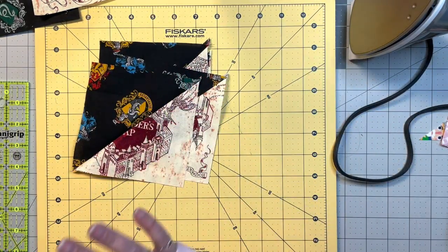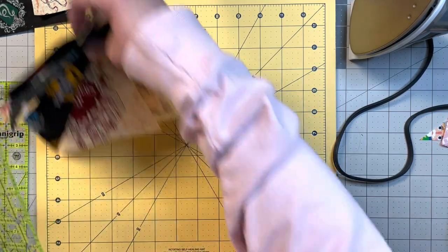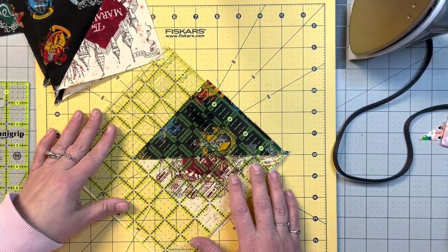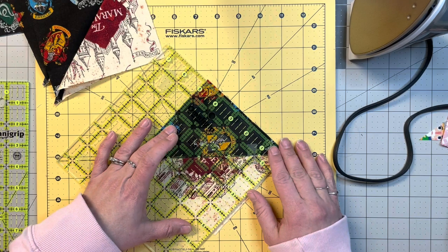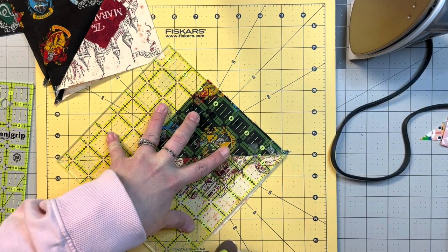Now we're going to grab our square ruler and square these up. To do that, you just line the diagonal line up and get these two edges as close to the edges as possible while still trimming a little bit off, because you want them to be straight.